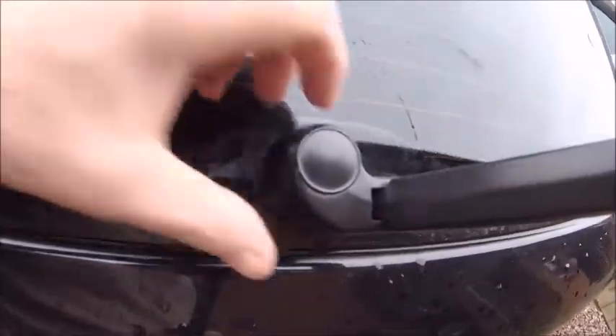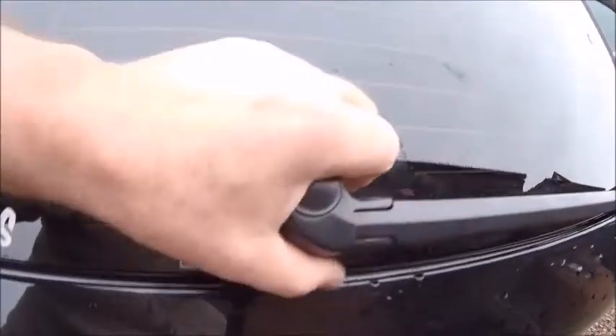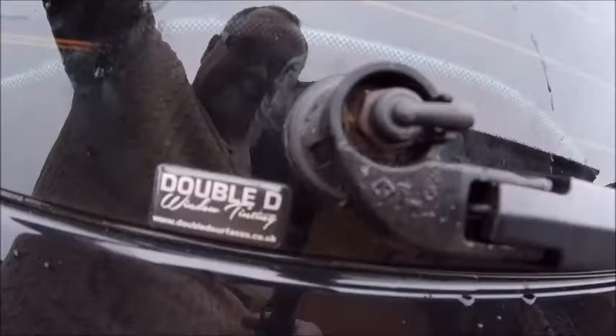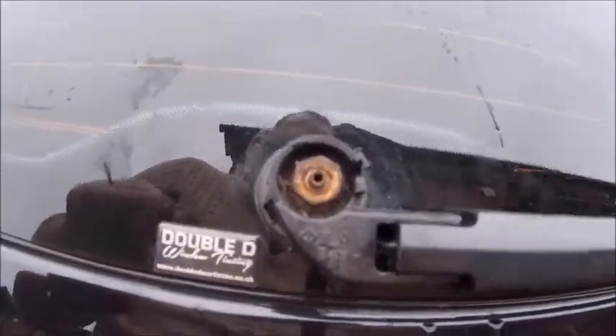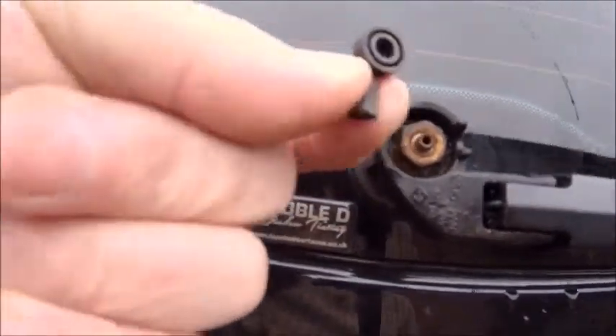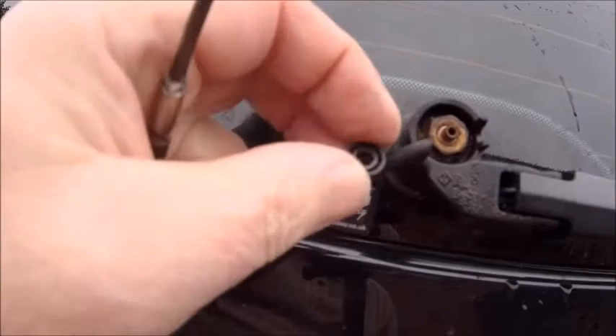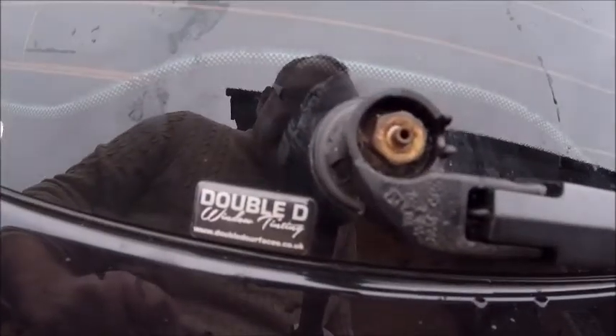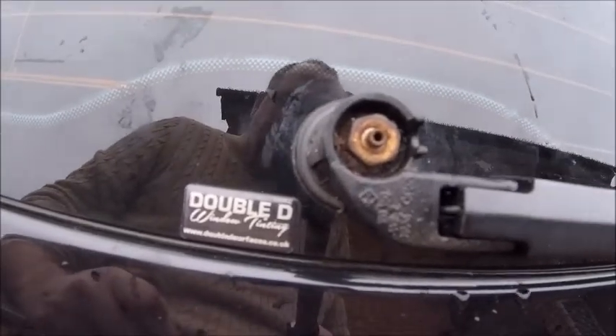They've got it slightly wrong — it's different to the other one. That pops off just like that, and there is the spray nozzle. And there is lots of gunk and horrible stuff. So hopefully, if it is similar to the other one, that should pull out of there. And there you go — it does. It literally just pulls off. So I'm going to put some compressed air through that bit and blow out any crud that's inside, give it a little bit of a squirt and see if any water comes out of there.